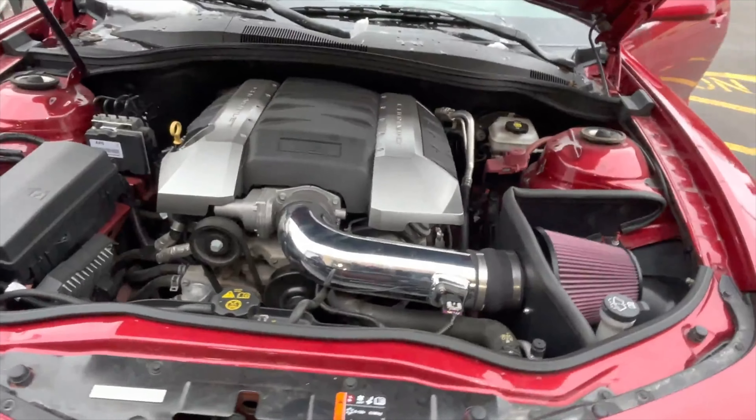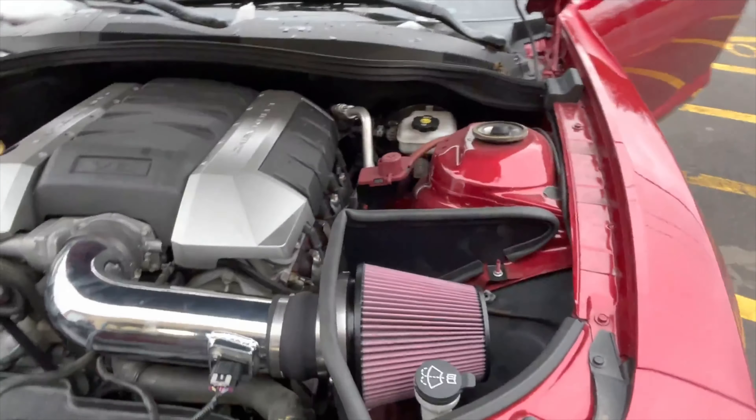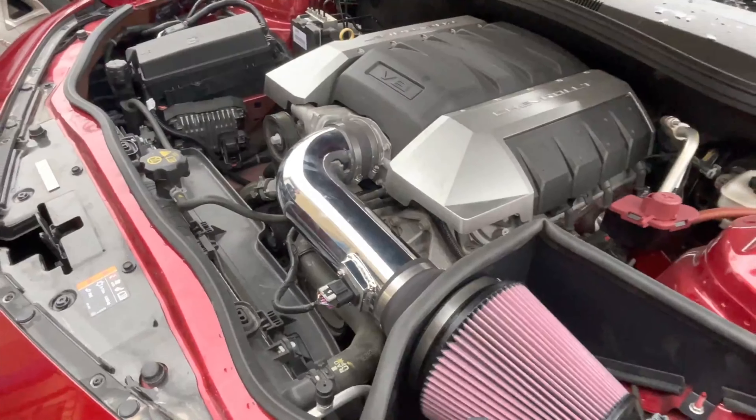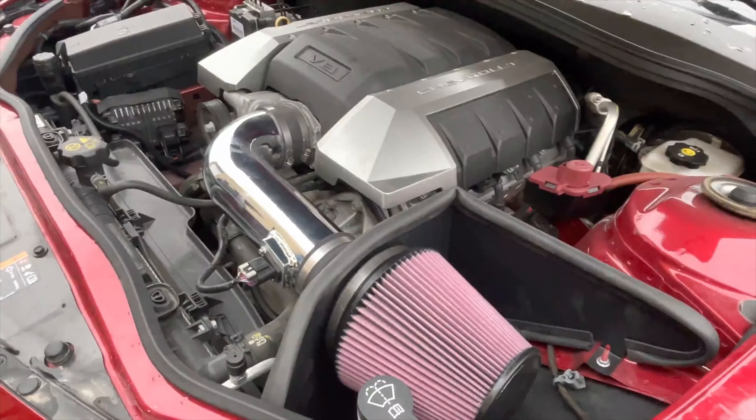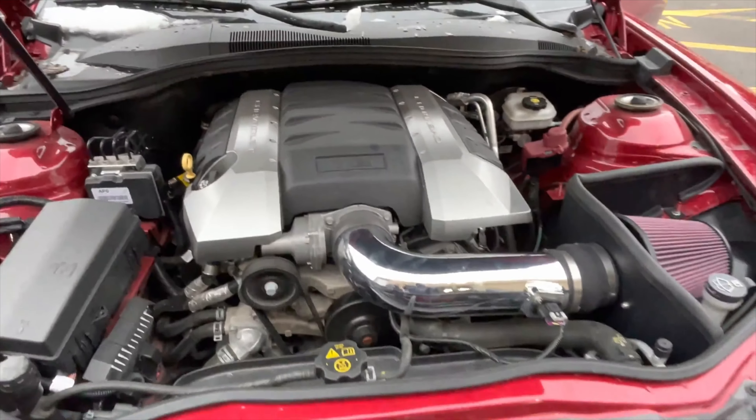There's the cold air intake guys, as you can see right there - that's the K&N cold air intake we just installed. Can you give me the part number off the box? I'll get you guys a part number and there'll be a link in the description for it too.